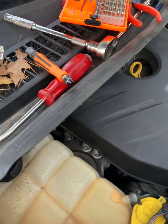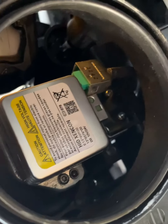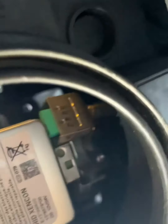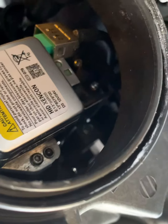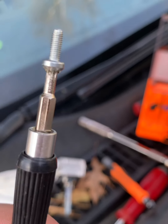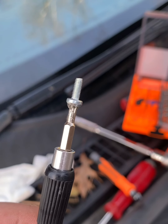The one bolt went in okay without having to use a flexible rod, but this other side over here is going to be more challenging. Note to self and note to everybody else: when you try to put this on, I'd highly recommend just putting a little dab of super glue on the screw head.